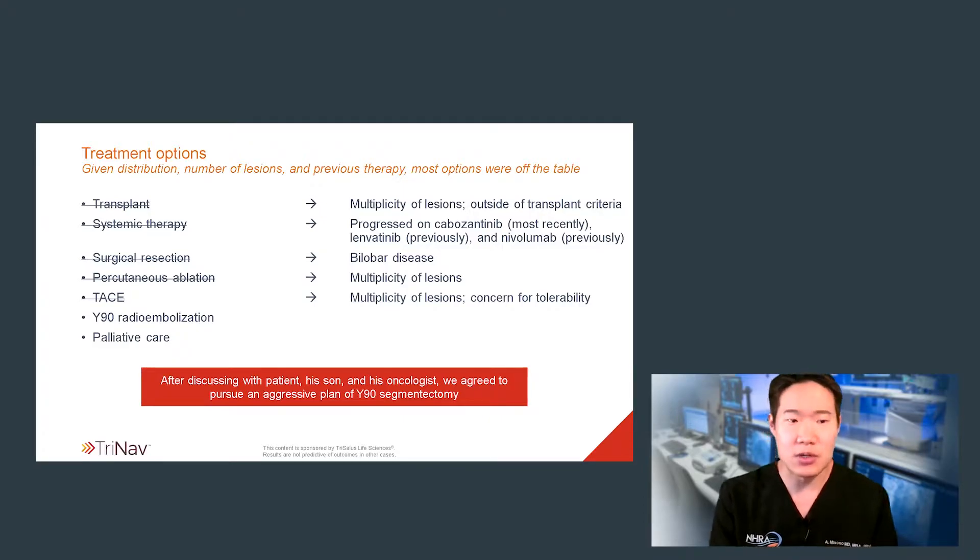I discussed this case with the patient's medical oncologist. We knew that the multiplicity as well as the multicentric nature of the disease was clearly rather problematic, as well as his history of prior treatment. He had already been evaluated for transplant and was deemed outside of transplant criteria based on the size and number of his lesions. He had also tried systemic therapy already with progression on all agents. Surgical resection, percutaneous ablation, and even TACE had been considered, but realistically these were not good options given the number and distribution of lesions. Therefore, we felt that Y90 was basically the only good option left.